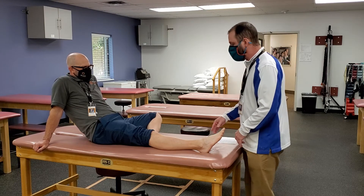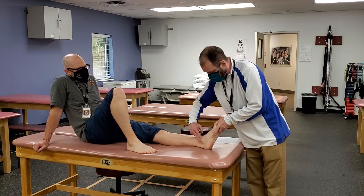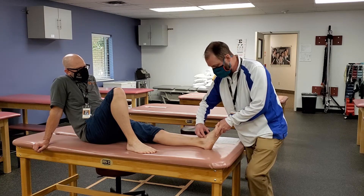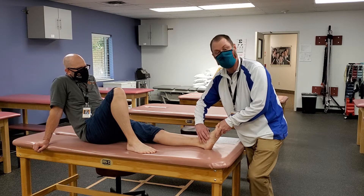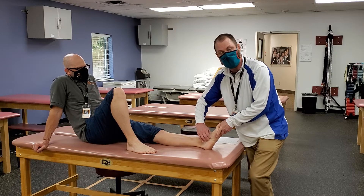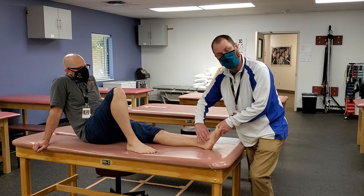The navicular tuberosity: come down below the medial malleolus and just a little bit distal to that, there's a big bone sticking out — that's the tuberosity of the navicular. The posterior tib tendon runs right up in the groove underneath there, but it's quite easy to palpate since it's big and pokes out quite a bit.